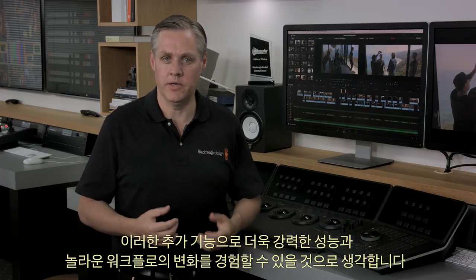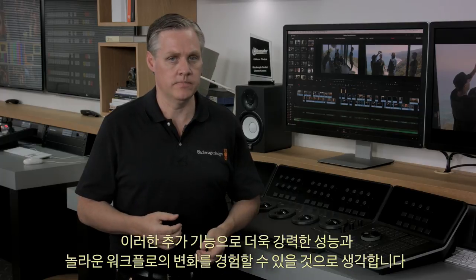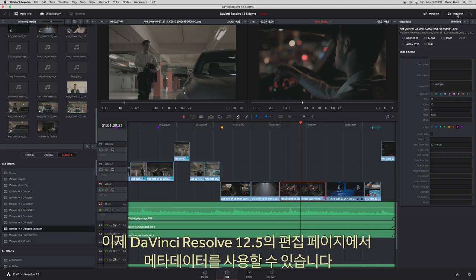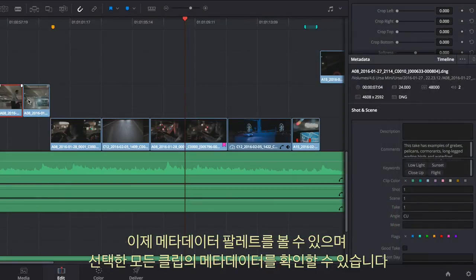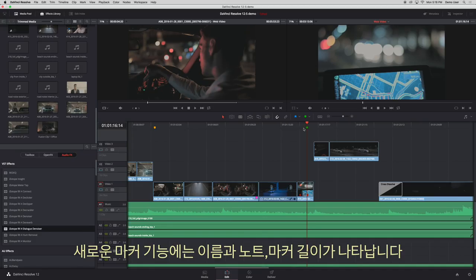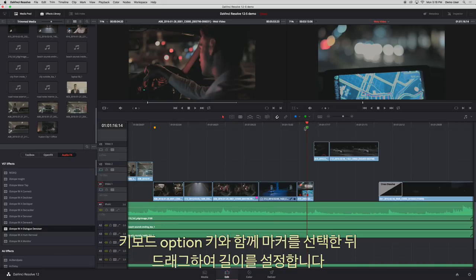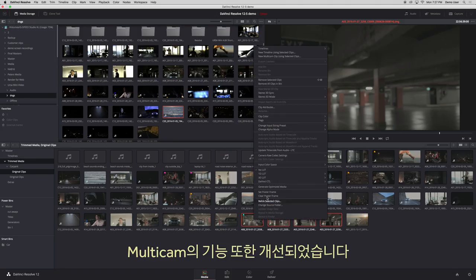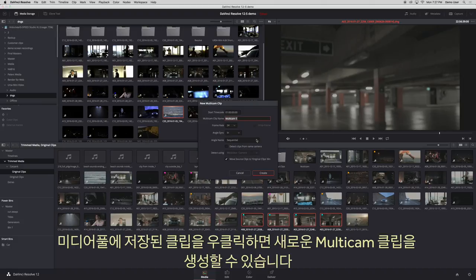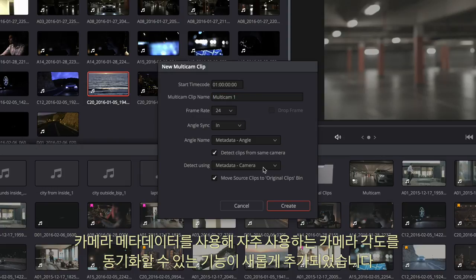In DaVinci Resolve 12.5 there is now media data on the edit page — select the new media data icon at the top next to the inspector and any clip you select will automatically display its media data. There is a new markers feature that includes name, notes, and duration markers — select M as a keyboard shortcut to add a marker or double-M to open a dialog to edit it. We've included improvements to multicam: you can now right-click on media pool clips to make a new multicam clip, with new options for syncing common angles using camera metadata.